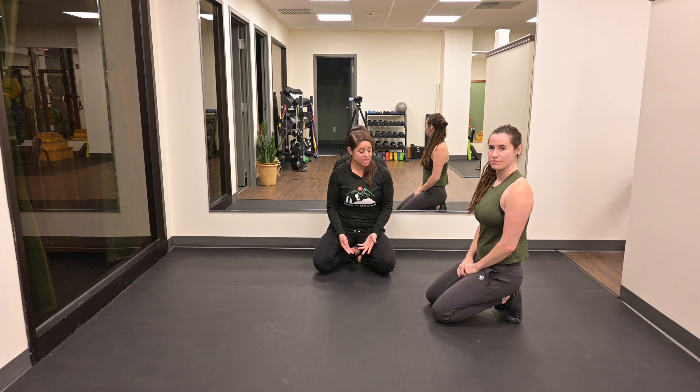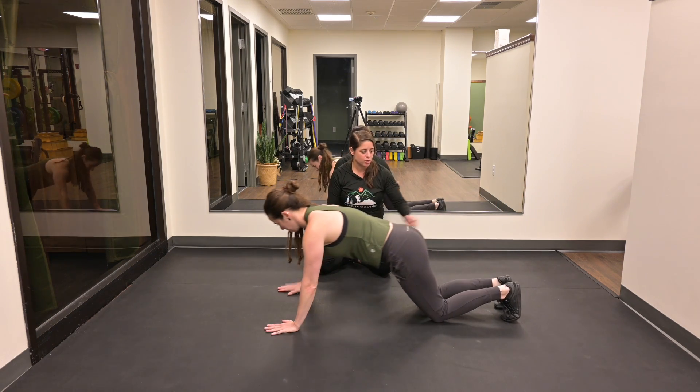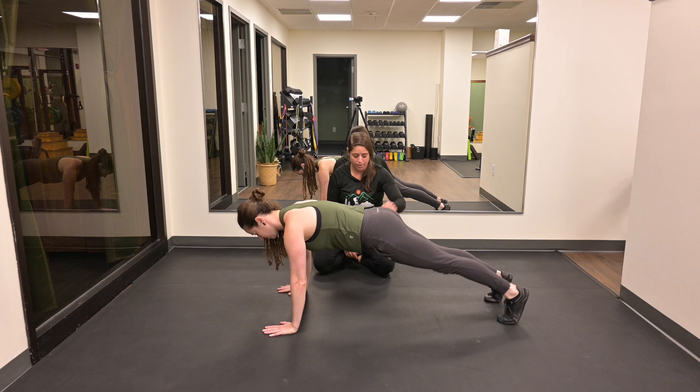Tall Plank. Megan is going to get into the Tall Plank position with her hands at shoulder height, just wider than shoulder width. She's going to dig her toes into the ground to drive more glute activation.